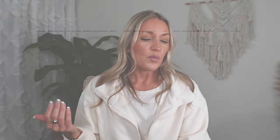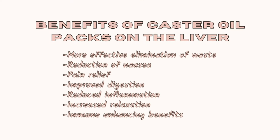Some of the benefits of using a castor oil pack on the liver include: more effective elimination of waste — that is what we're going for — reduction of nausea, pain relief, improved digestion, reduced inflammation, increased relaxation, and immune-enhancing benefits. That's exactly what I'm looking for. We want to reduce inflammation, I'm working on healing my gut and my autoimmune disease, and we want to open up these toxin pathways and let the toxins out of my body.